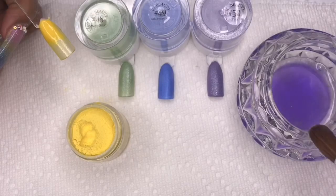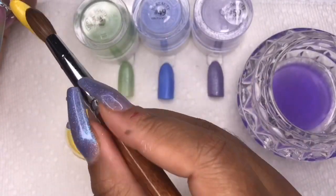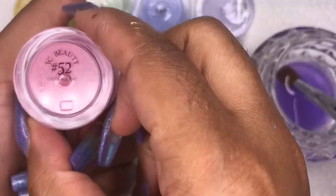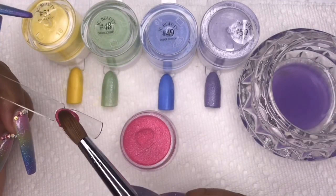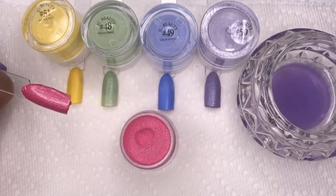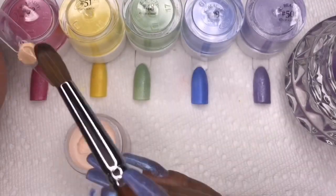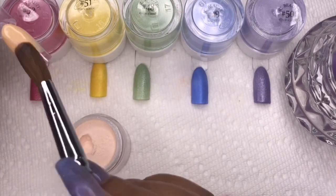This yellow color is stunning and doesn't really have much shimmer — I think any shimmer is just coming off the other colors in my monomer. The next color is number 52, a beautiful pink that also has some shimmer in it, which is really nice.